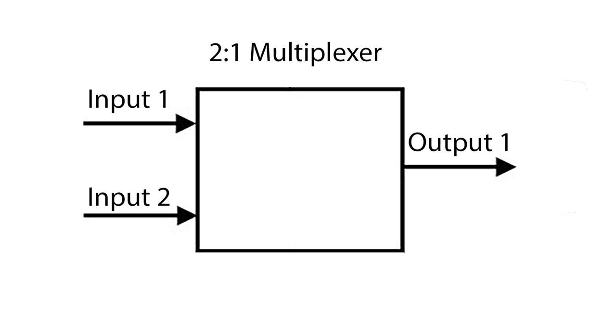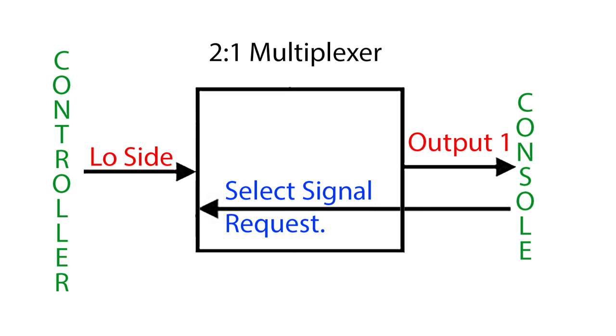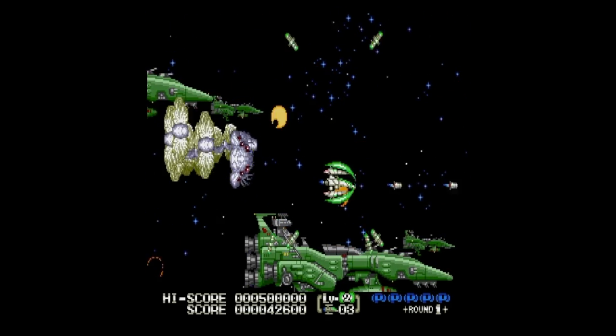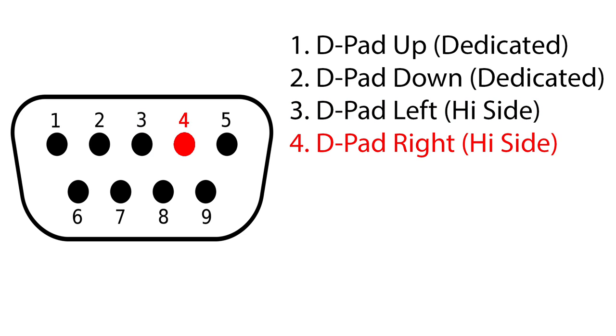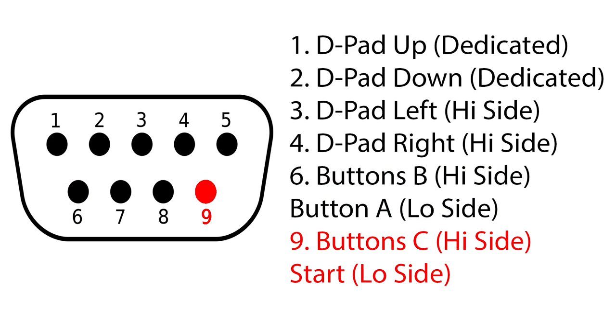In simple terms, this chip allows 2 inputs to be sent via a single output. The Genesis sends a request via the select signal — hey controller, what buttons are currently pushed — on the low side it could take as little as 20 microseconds for an inquiry to register an answer. The cycle of requesting the high result followed by the low result continues until the system is powered off. Pin 3 is left assigned to the high side, 4 is right assigned to the high side, 6 is button B assigned to the high side and button A assigned to the low side, 9 is button C assigned to the high side and start assigned to the low side.